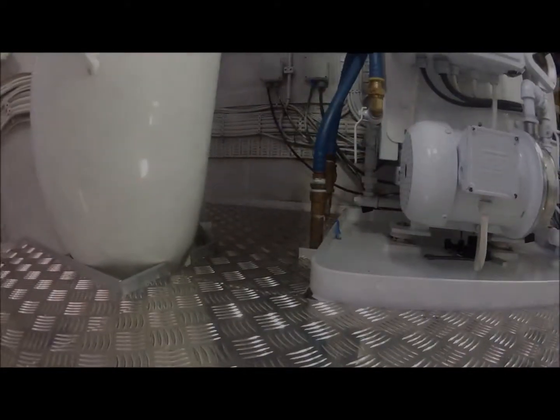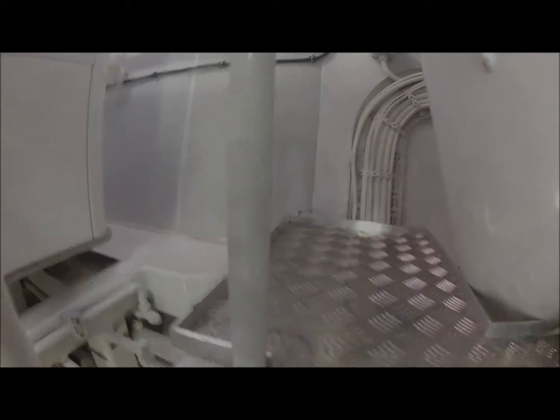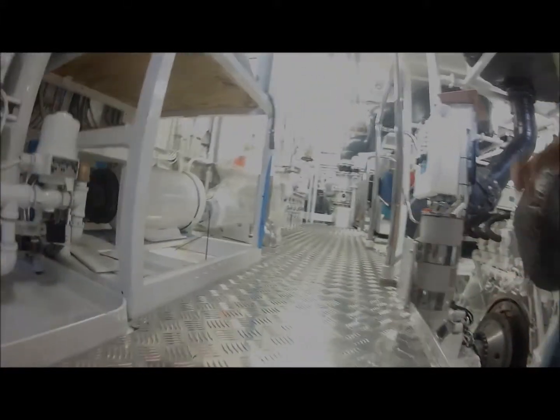Looking up on the upper aft section. Again, all your lips welded on. And walking down the aft section.